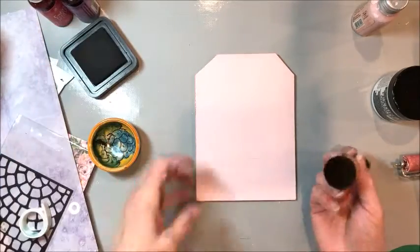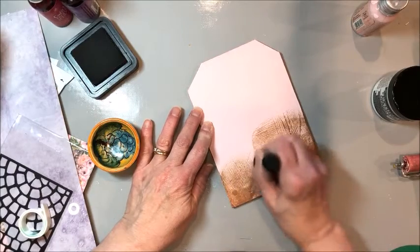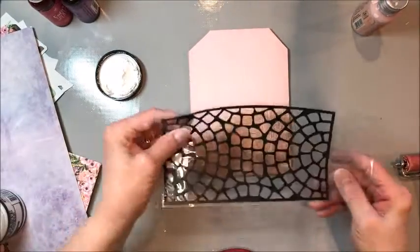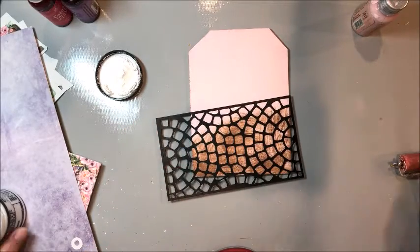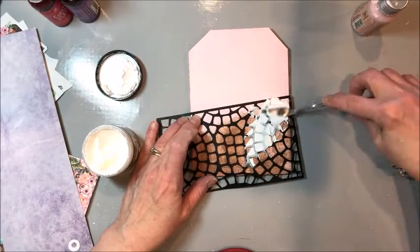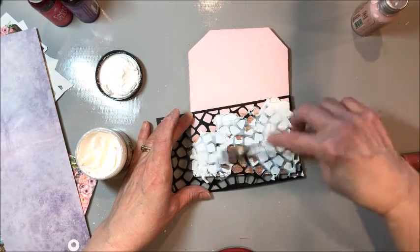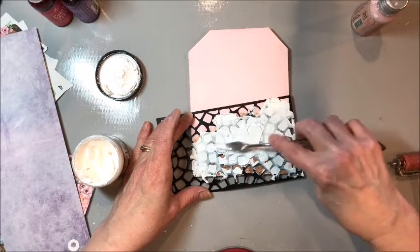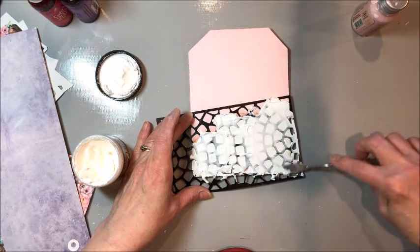I'm taking some distress ink in gathered twigs and just randomly brushing it on — I don't want it to be a straight line. Then I take some crackle texture paste and a Little Birdie cobblestone circles stencil, place the stencil at an angle, and apply the texture paste through it. As the texture paste dries it's going to pick up the color of the distress ink on the bottom layer and we'll get a really neat crackly cobblestone texture on the bottom of our tag.